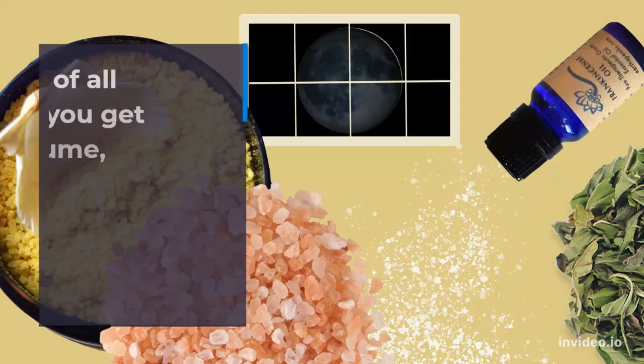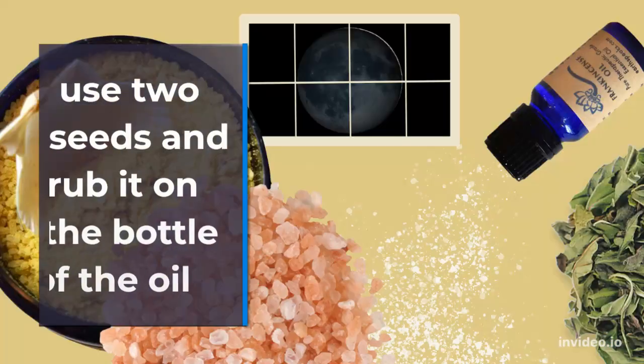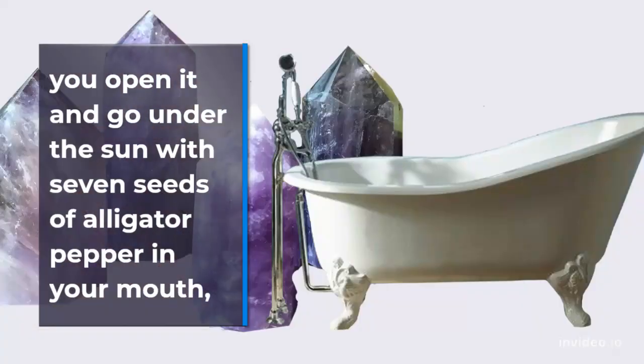First of all, when you get the perfume, open alligator pepper from the back. Use two seeds and rub them on the bottle of the oil.